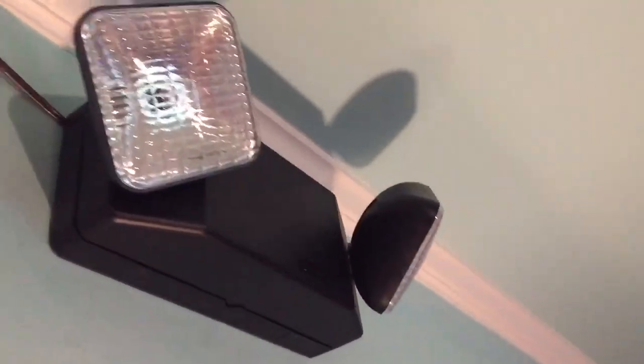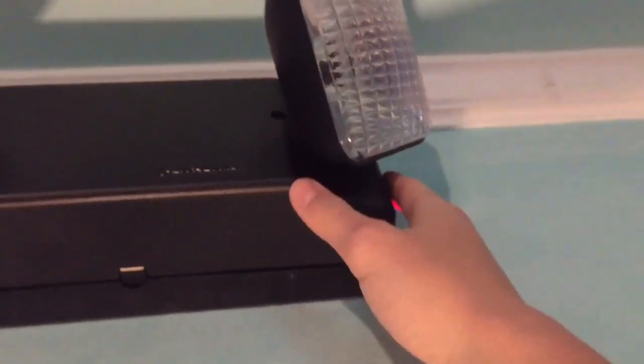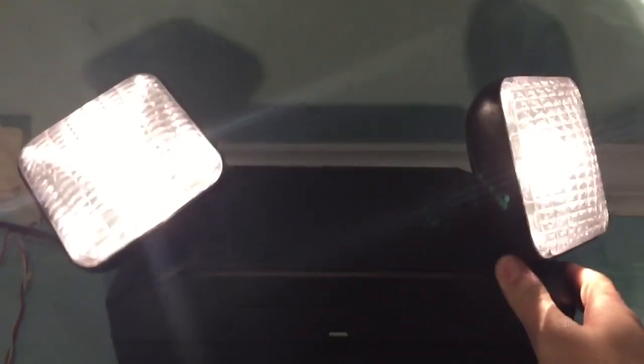So there it is — kind of a bulky emergency light, but it's pretty cool. We'll go ahead and give it a test by the test button. There's the AC light test button. And it is fully incandescent with reflectors, which is awesome.